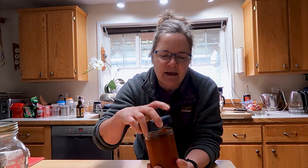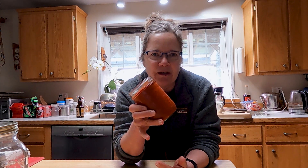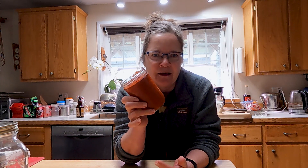We are going to take this beautiful red chili sauce that we made a few days ago and turn it into a fantastic New Mexico red chili dinner. Come join me.